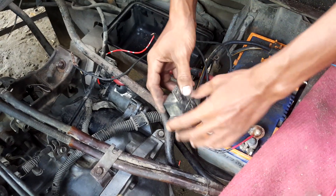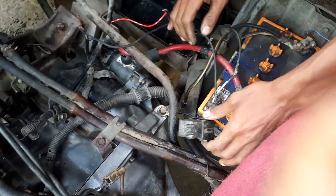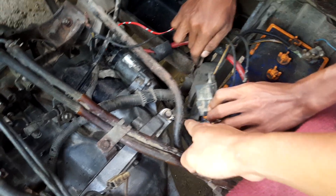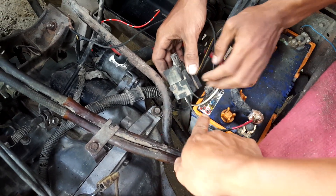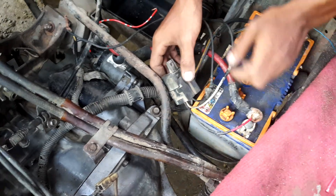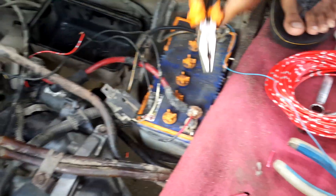Biar bisa digantung — jangan digantung di sini, ini kan maju mundur gerak. Taruh di sini, gantung di sini. Ini berarti tambahin panjang, ini potong, sambung kabel dikit — jangan banyak, dikit-dikit.